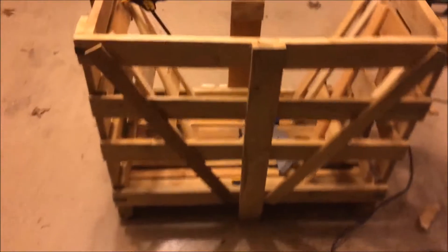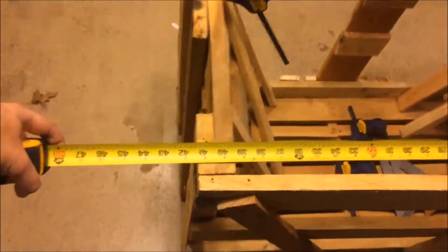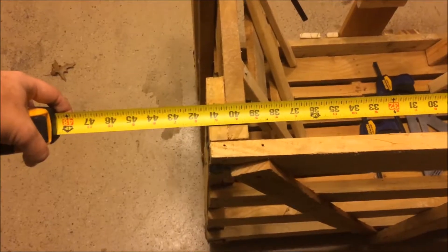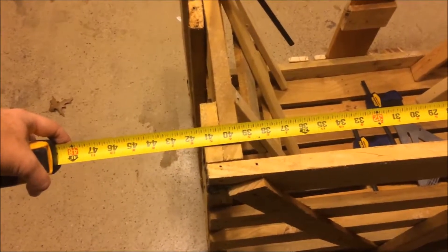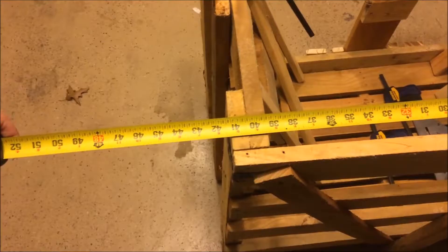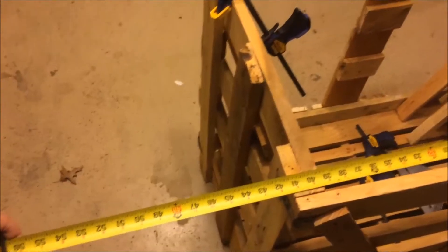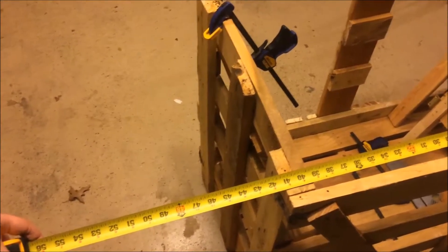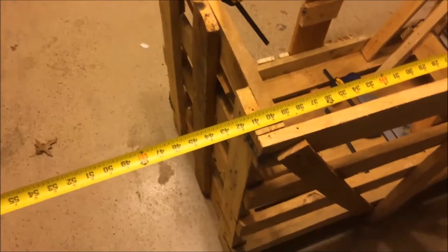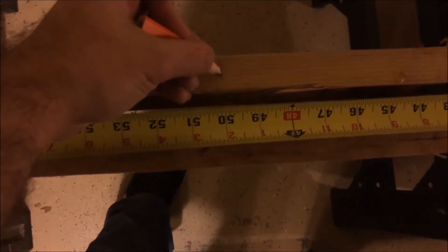For the supporting two by twos, the crate itself is a little more than 41 inches, and we want to go over on each side by 5 inches, so that brings our total up to about 52 inches. But I want the 2x2s to be hidden when we're all done, so we're going to drop them back an inch on each side — that brings it from 52 down to 50 even. So we're cutting those at 50 inches.